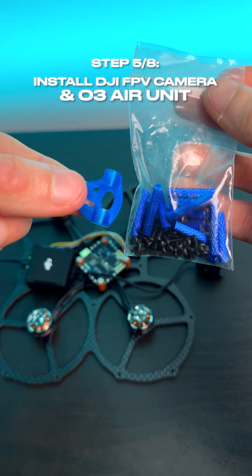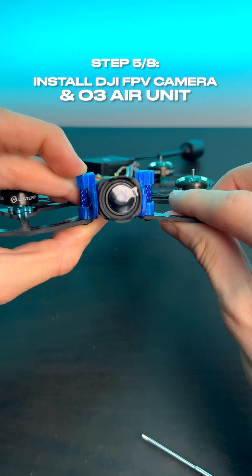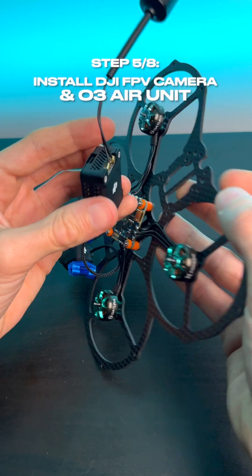Next up, we're going to install our DJI camera using the standoffs provided in the frame kit, before plugging in and installing our O3 air unit to the frame.